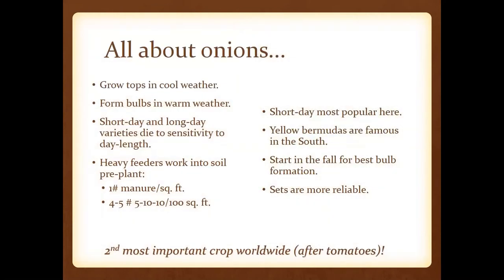Onions — we have a wide range. They're the second most important crop worldwide after tomatoes. You can grow onions and grow the tops in cool weather; they form those bulbs during warm weather. There are short-day and long-day varieties depending on day length. They're going to be heavy feeders. Here in Northeast Tennessee, short-day varieties are going to be the most popular. The yellow Bermuda onions are famous throughout the south. If you start these in the fall, you'll get a little better bulb formation. Onion sets are more reliable when getting started.